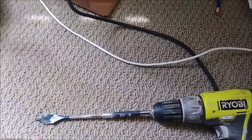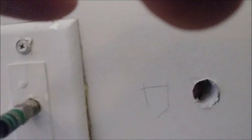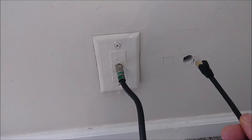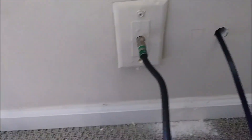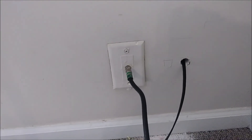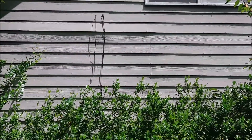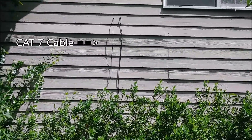I need an extension for the drill bit because the wall was four inches thick. You can see the light coming through from outside — the hole is done. Now I'm taking the Category 7 Ethernet cable and pushing it through until it reaches the other side. From outside, you can see two wires: one to the right is the Comcast cable, and the one to the left is the Ethernet Category 7 wire we just passed through.